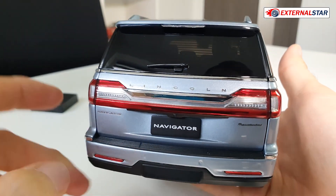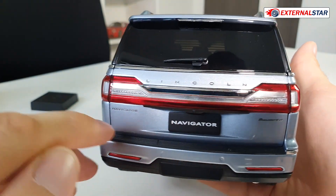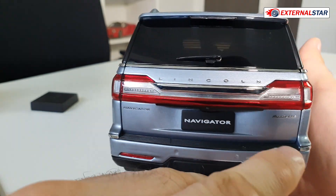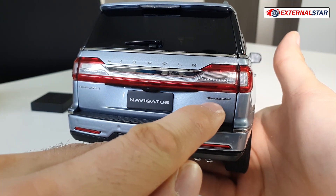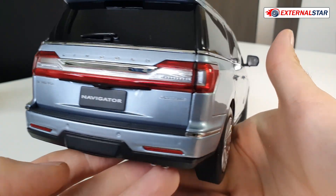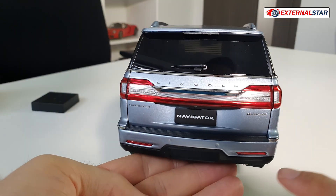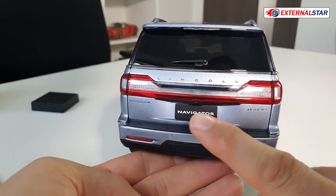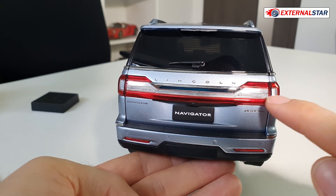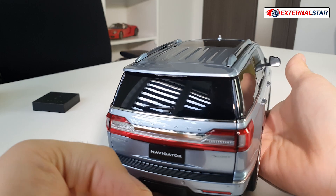In the back — wow, this is nice. A small wiper here, the Lincoln and Navigator badges again, and what is this? Some kind of trim description, it's so small I can't really read it — it's too tiny. Then we have additional lights here and one huge rear light which goes all across the rear of the car. Amazing.